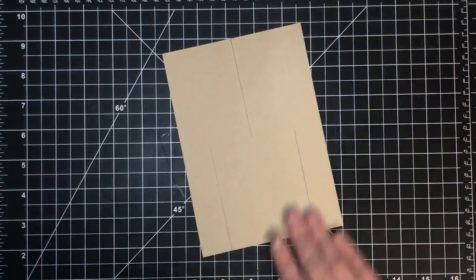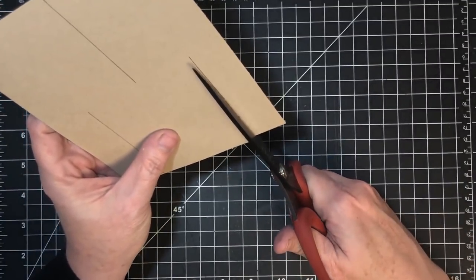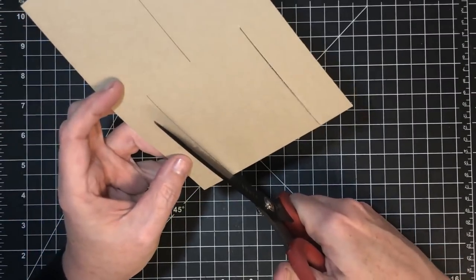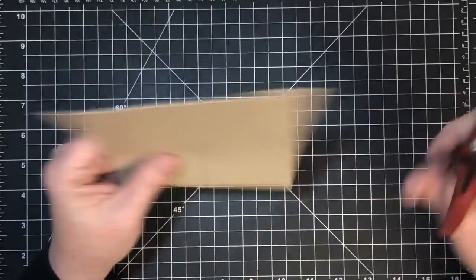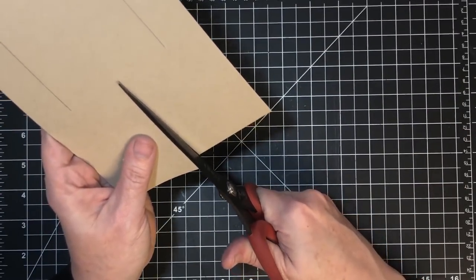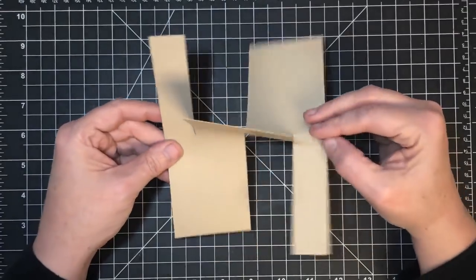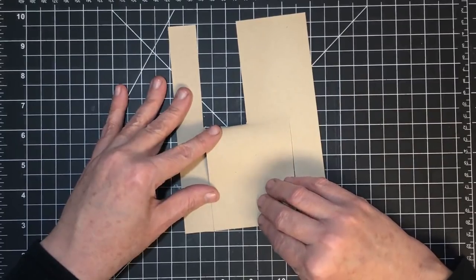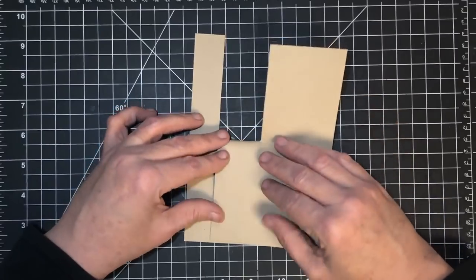Now we just make some slices and then this guy is ready to decorate. This card has been very fun to do — it's simple but it doesn't look simple, and I am very appreciative of the folks who brought this to us. I have them linked in my blog post below so you can get to their original videos. Then all you do is twist one side back, hold one side still and twist one side back. Line up this edge and fold one side down, then turn it and line up the edge and fold the other down.